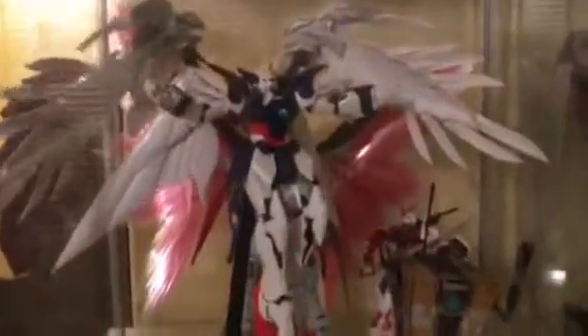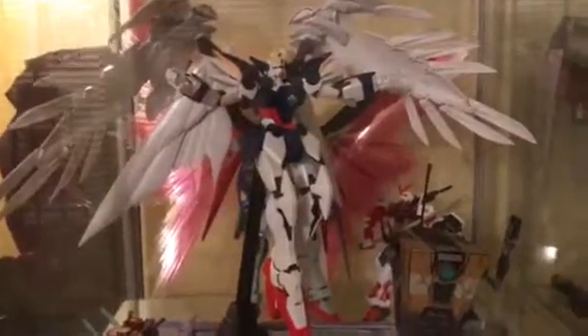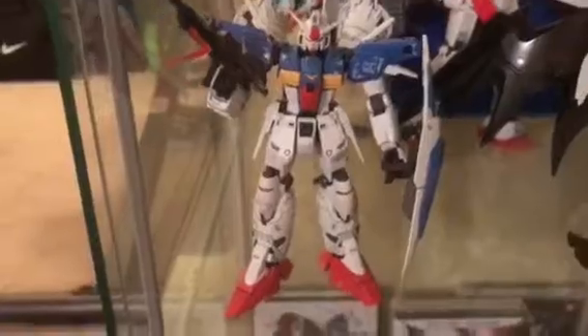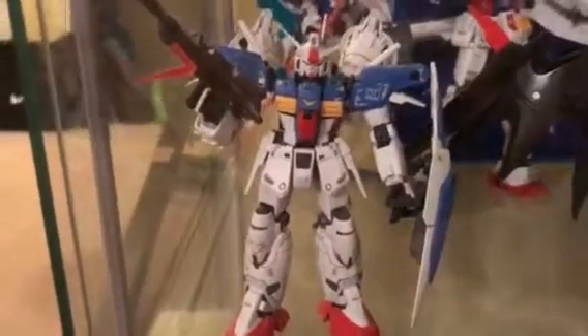My favorite Gundam is Gundam Wing Zero from the Gundam Wing series, from Endless Waltz. There's my hand-painted claptrap, and there's the Gundam in the back with the wings of light. What you can't see is I use metallic paints on all the joints and I add metal rivets to everything — I really take my time.